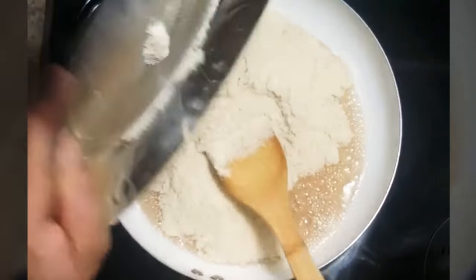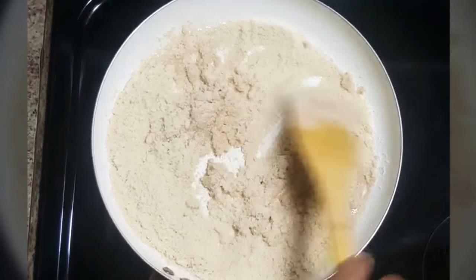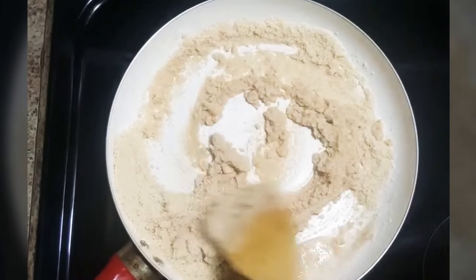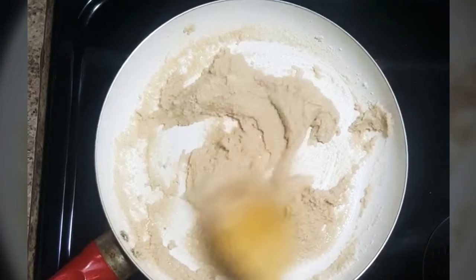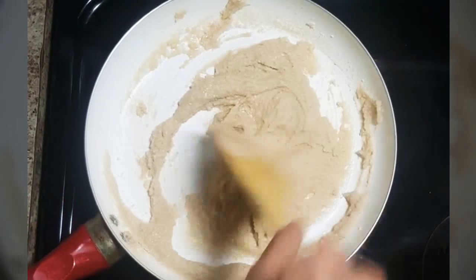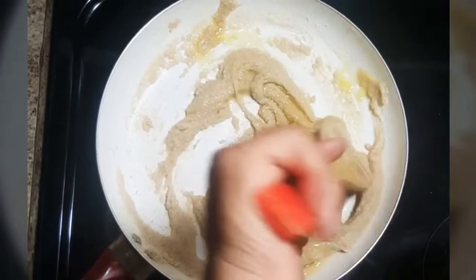Now add cashew nut powder and give it a good mix. Keep the flame on low and continue to mix. After mixing it well, add 1 tablespoon of ghee in it and give it a nice mix.